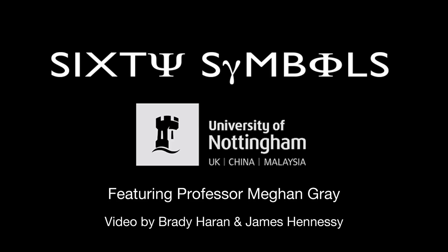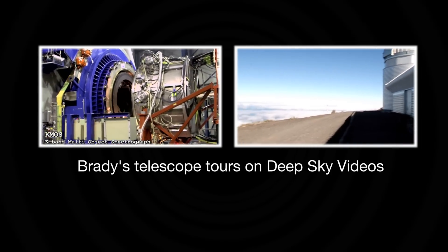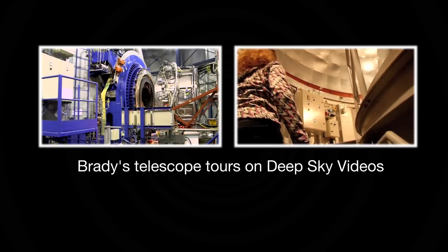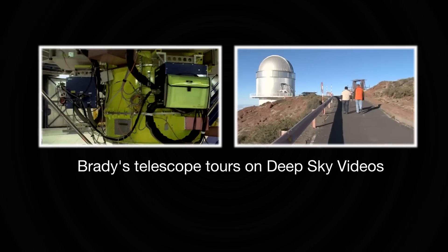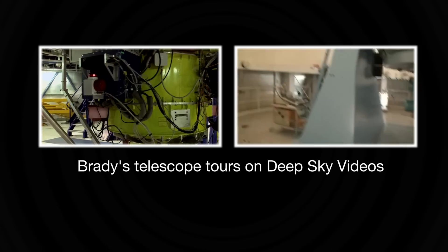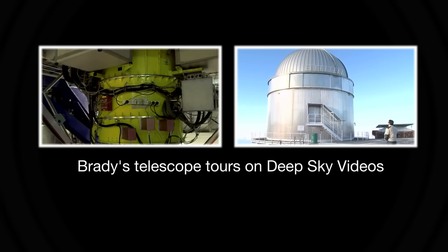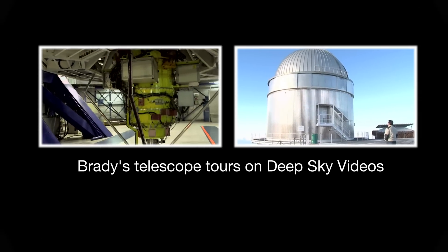This is K-MOS. I'm excited because at the moment the instrument is actually detached from the Nasmuth focus, so you can see where they join and where that light comes out. Normally that would be flush against it. Here at UT1, it looks the same as all the others really, but it does have that special place in ESO history because this is where we had first light for the VLT.